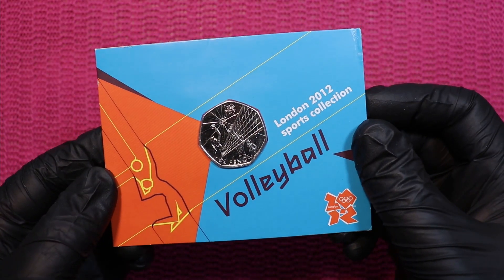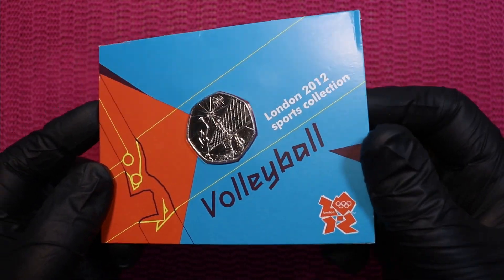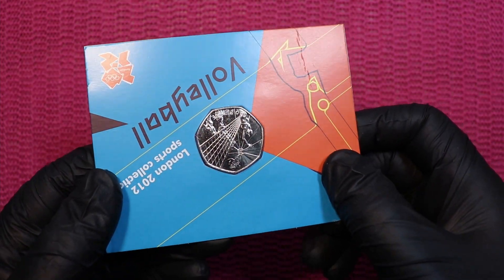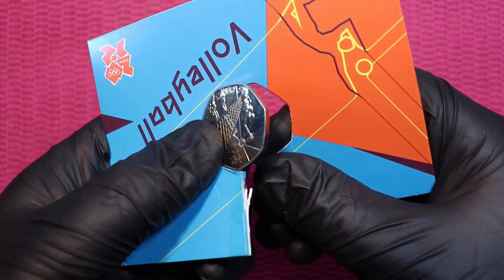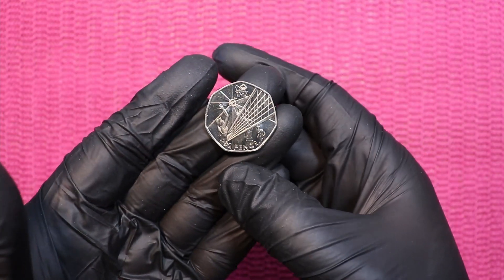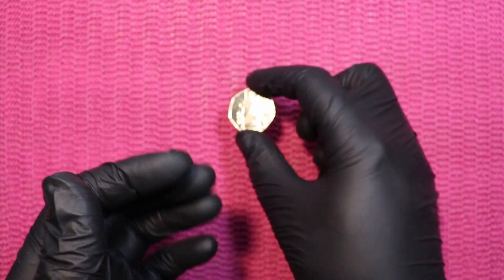Volleyball — the last card. Amazing coin. But this coin also needs to be set free. Let's go. There we go — volleyball, the fourth and last coin to be freed.